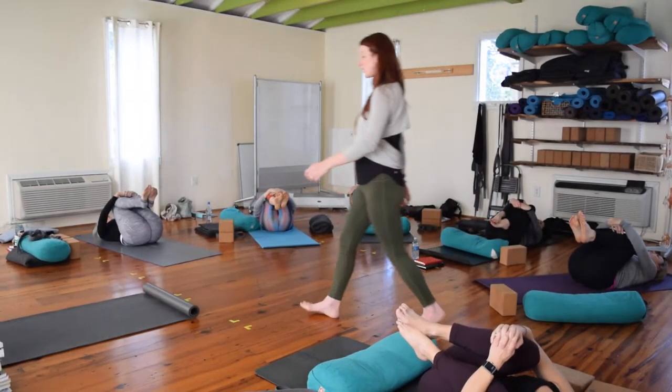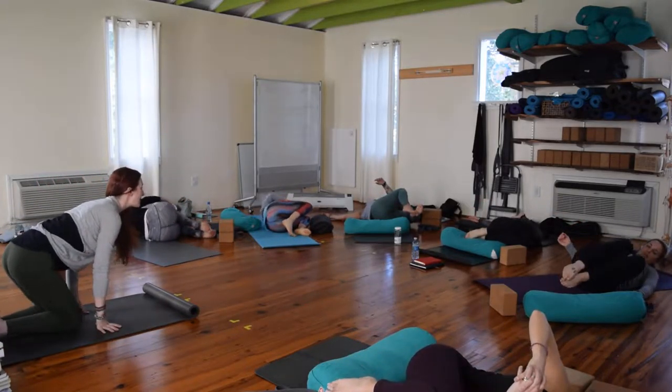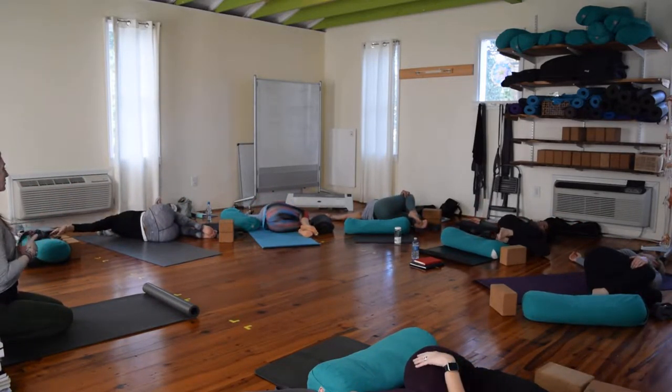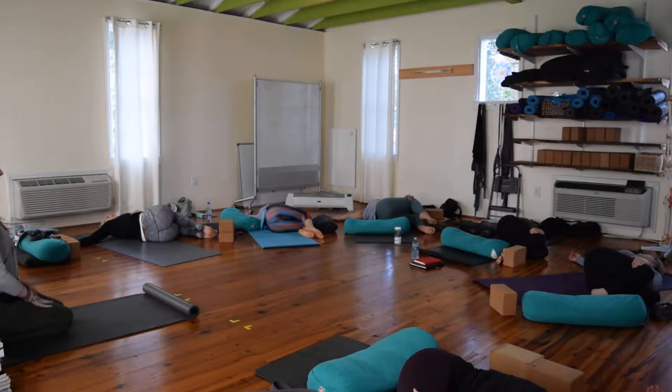Bring your knees into your chest, give yourself a squeeze, rock side to side. Slowly drop your knees over to the left. Extend your right arm out to the right for a deep spinal twist. If this is too intense, use a blanket or block underneath your knees or in between them. Find complete stillness, complete openness. Release your belly, soften your hip and your glute. Take a deep cleansing breath and inhale. Exhale out.